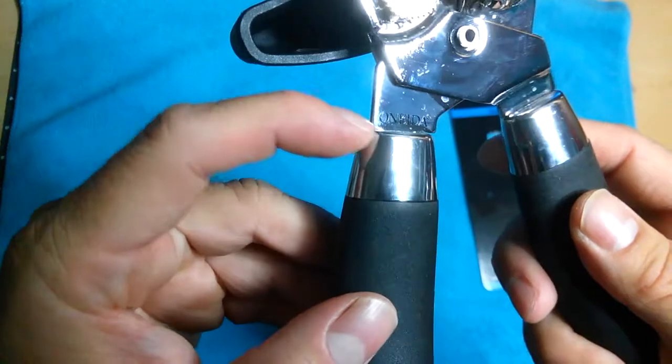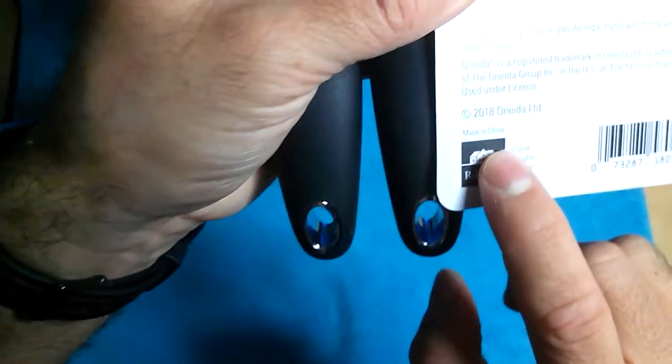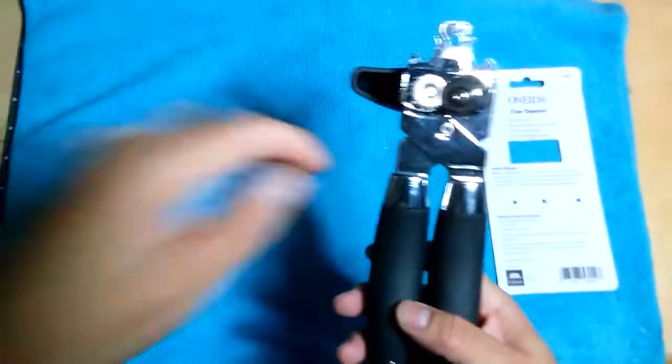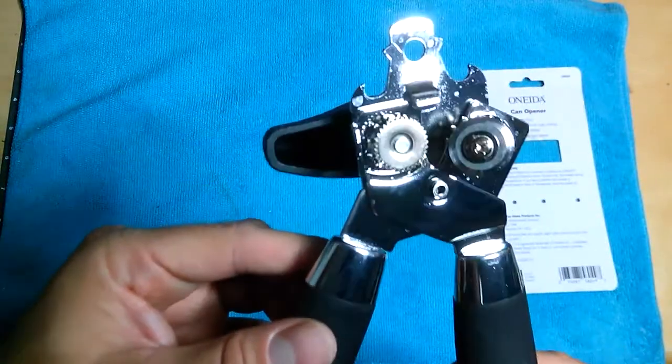The brand is Oneida — someone told me it's a pretty decent brand. It is made in China, just like every other one I've seen, but this one seems to be a lot better. I did open a can and it was very smooth.